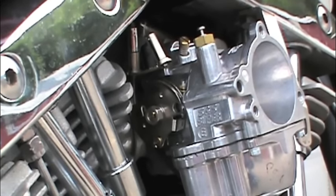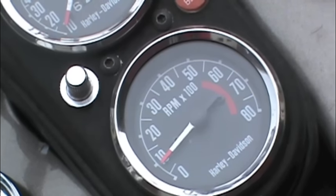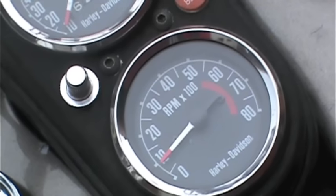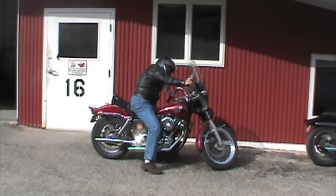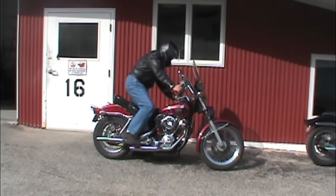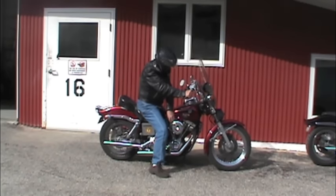If the settings were way off we may need to go through this procedure a couple of times — that's usually due to an inexperienced tuner making improper adjustments. Take your time and make sure this is dead on, because correct idle speed and mixture adjustments are critical to easy starting, especially for kickstarting. For you youngsters, kickstarting is where you actually start your engine by pushing down on the pedal with your foot — proven but effective.